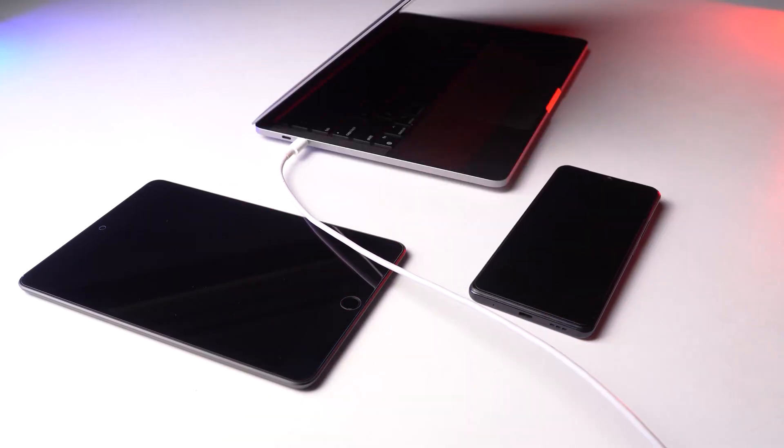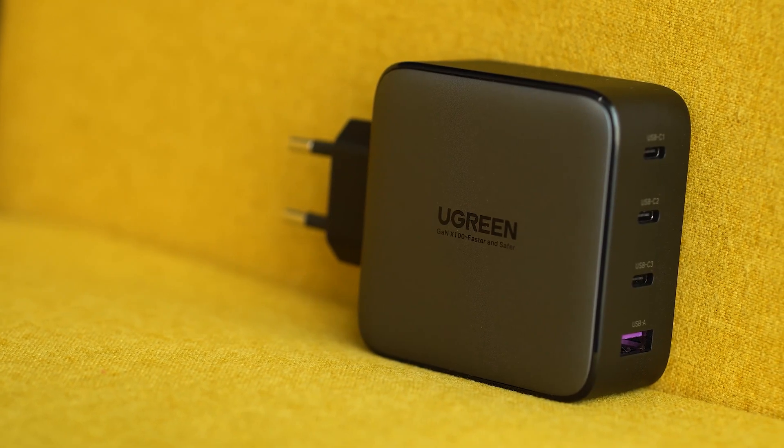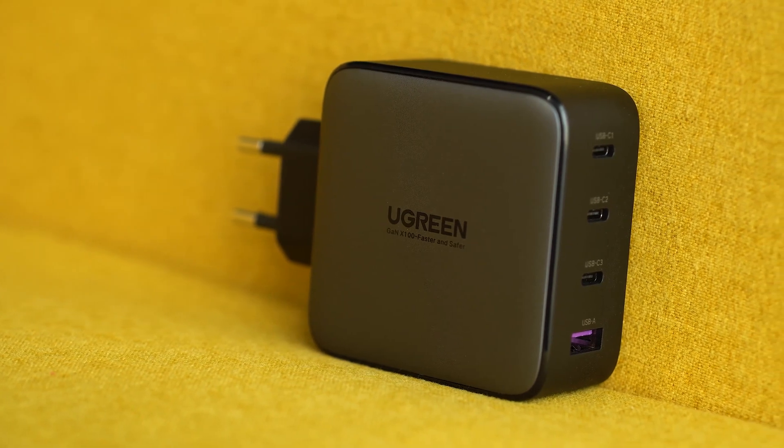All things considered, if you are looking for an all-in-one charging solution in a compact form, then we highly recommend the Ugreen GAN Fast Charger.